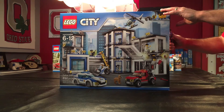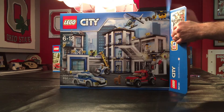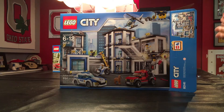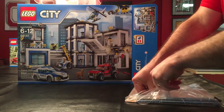So here we go, we're gonna break the tabs for the first time here and see what's inside. The first thing I see and notice — I'm gonna pull out — you've got the instruction booklet, and let me open that up for you here because it looks like it's upside down.